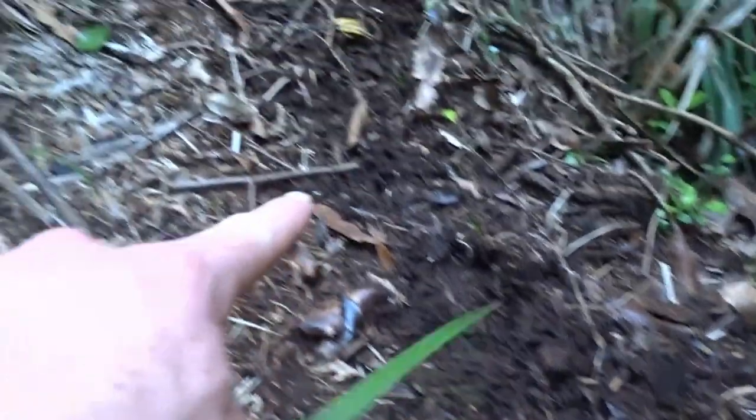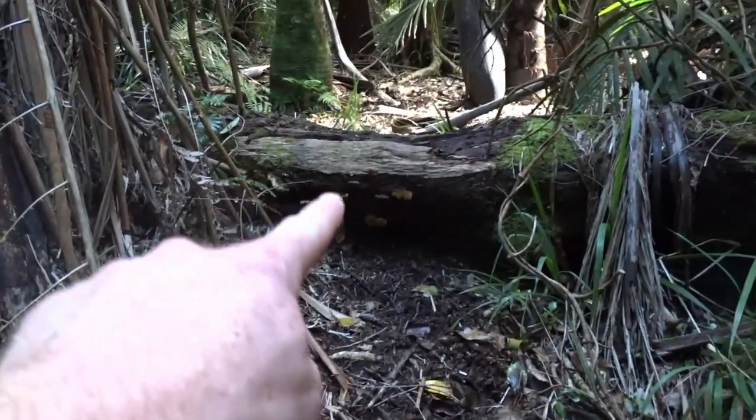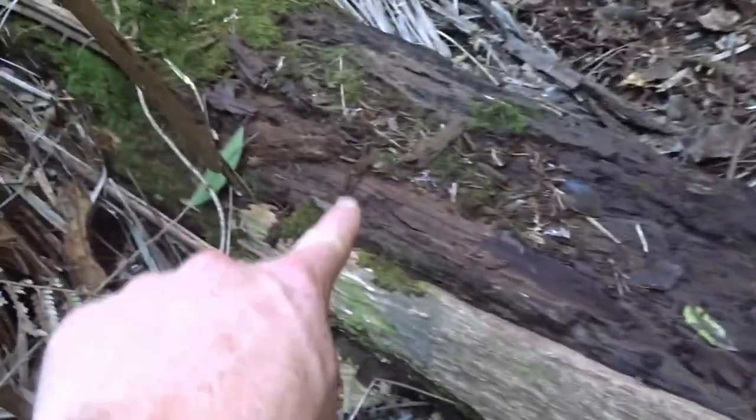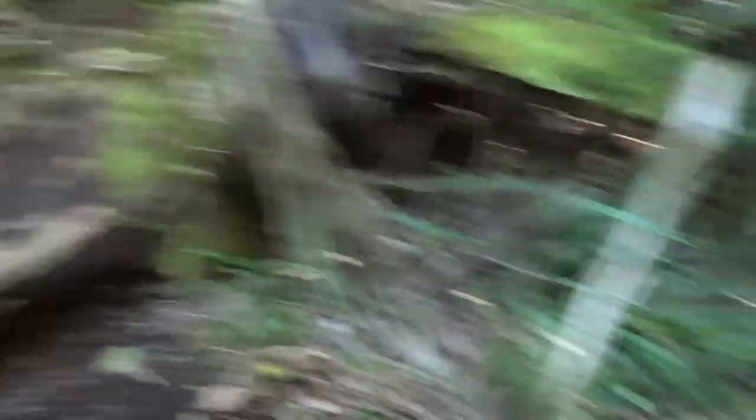Check this out — some awesome footprints. And that log has had all the moss and stuff rubbed off it because things have been rubbing against it, jumping over it. There'll be pigs and stuff going over there. So I'm just going to set it up here, and while I'm at it I'm going to show you guys a couple of tips that I use when setting up a trail camera.